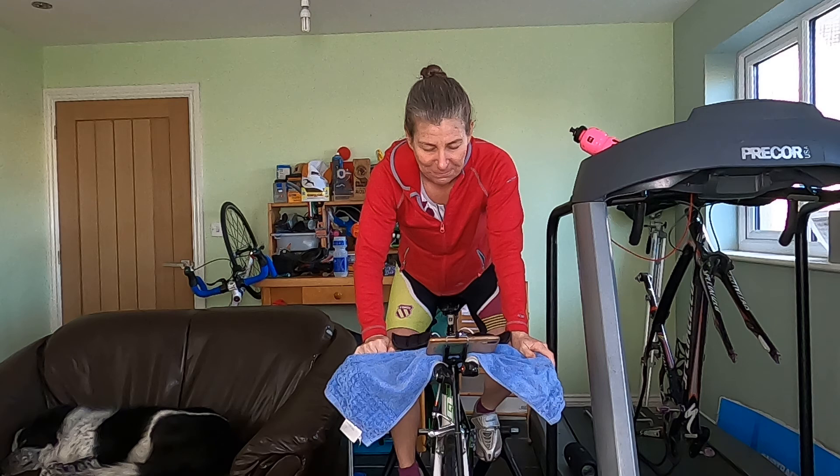30 seconds left before it gets a little bit easier. Three, two, one — go a little bit easier. Absolutely brilliant, well done everybody. You've got seven minutes left on this one.